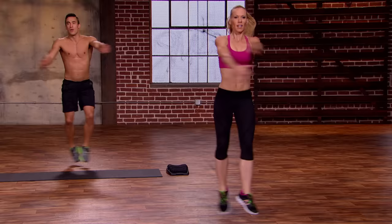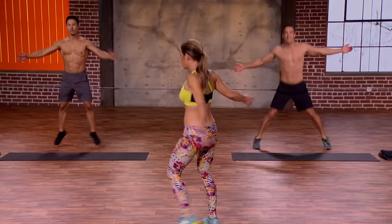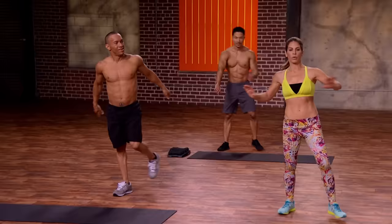Big movement here. Working those hips, inner thighs, outer thighs. Gotta heat up the body quite literally — got a lot of work to do. Beautiful, everybody.